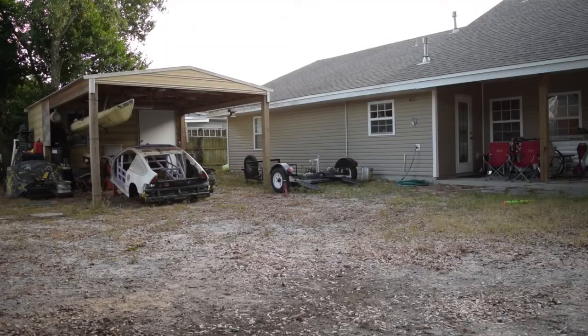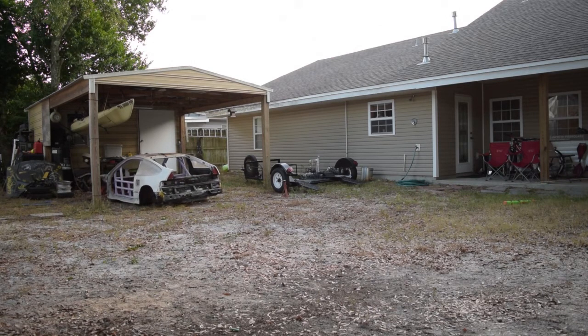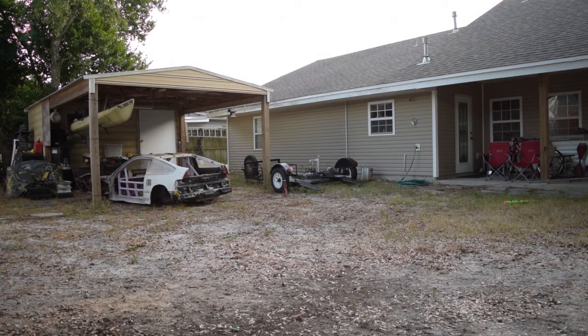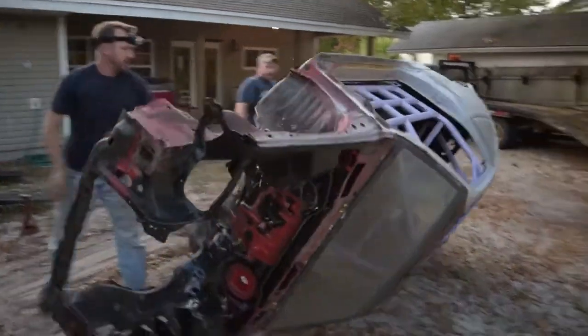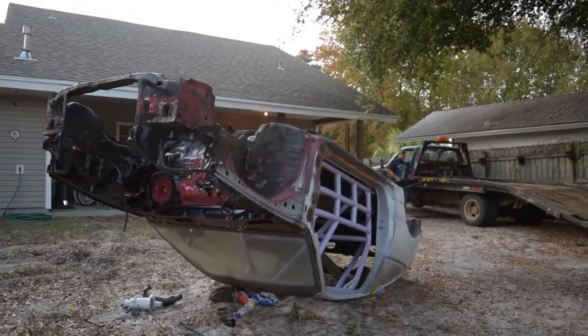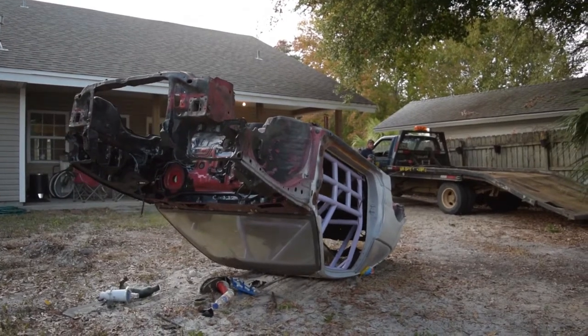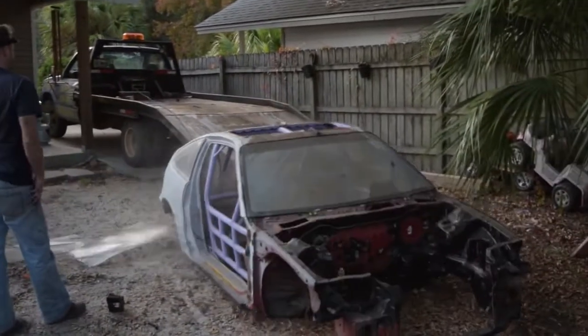All right, so this old piece of scrap is going away. Last ride, huh? All right, let's go!